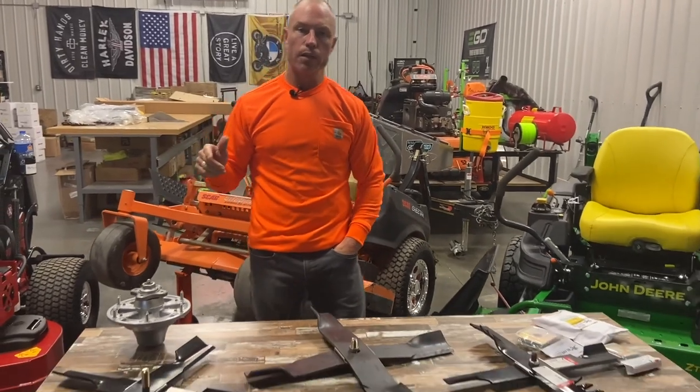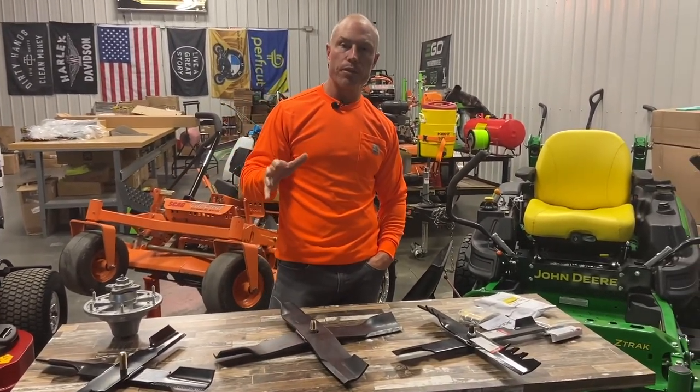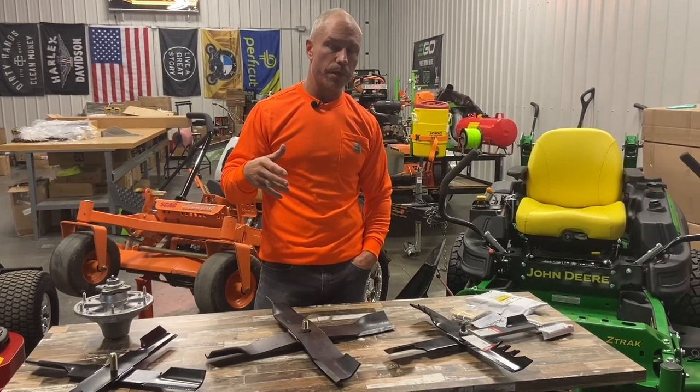Hey guys, Cory Ballard, Ballard Products. I've been talking a lot about the X-Blades last year. I'm going to talk a little bit more about what they do, what they work on, and how they're going to change your business.